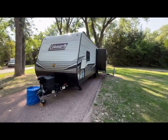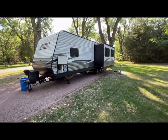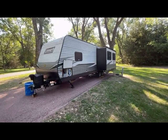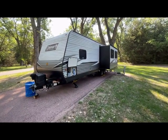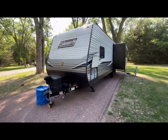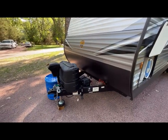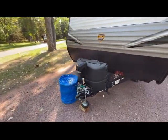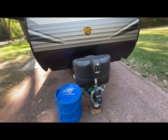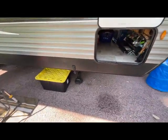This is the 286 RK model. It's got one slide-out on it, and the slide-out has the kitchen table and the sofa on it, which makes a nice room on the inside. We get a pass-through on here, and it comes standard with one battery. We bought this from Camping World, so it comes with a battery, two 20-gallon tanks, and an electric jack, which is nice because our old camper had a crank jack. It also has stabilizer jacks that are also electric.